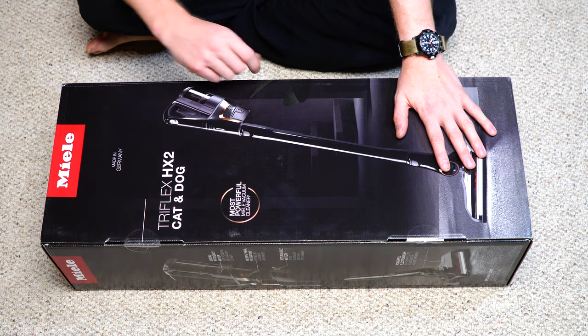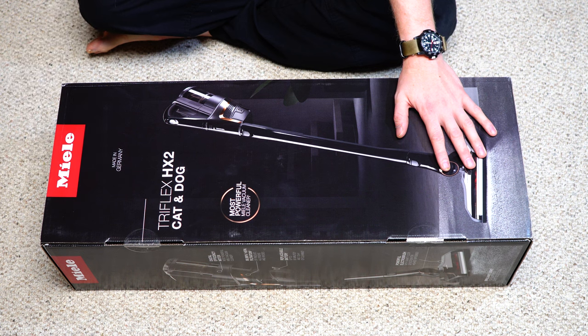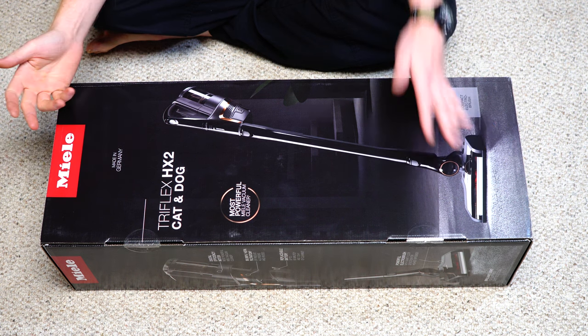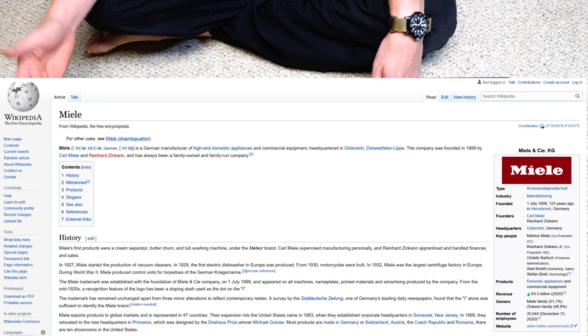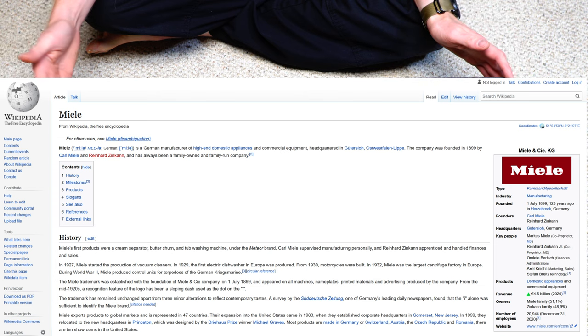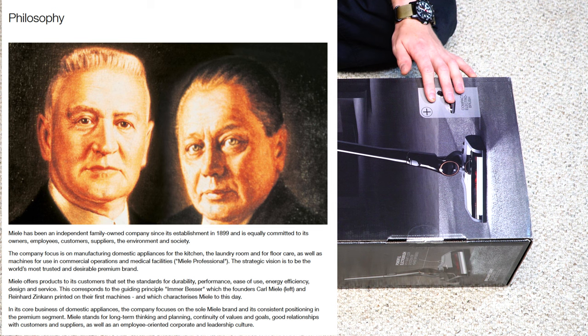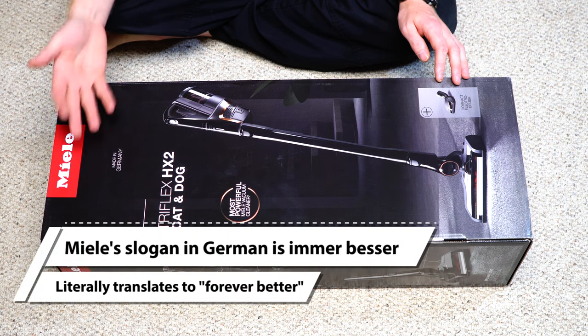If you're new to the channel, hit that subscribe button and definitely comment below if you have an HX2. I'd love to hear from you, or if you're considering this, why you're considering this over some of the other stick vacuum options. If you're not familiar with Miele, they're a German appliance manufacturer that so happens to make vacuums. They've been in business since 1899. Their saying is "Immer Besser" — or forever better — and they continue to make their products better and better.